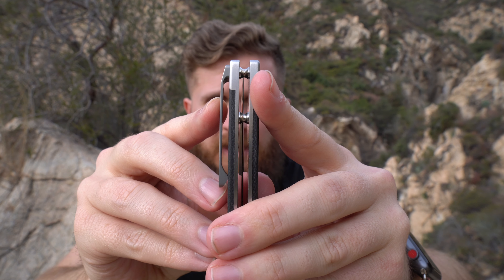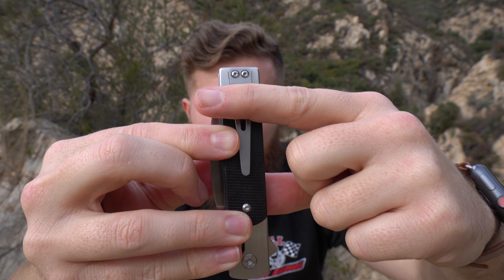Ergonomically, this knife is phenomenal. The handle shape is about as neutral as it can possibly get, which means any way I hold this knife, any orientation at all, it's very comfortable. The clip isn't hotspotty, and there's nothing poking or prodding me anywhere. It feels a little blocky in hand — you can tell it's very rectangular — but it still indexes really well. The jimping right up at the top is a great spot for my thumb in a saber grip. Ergos are a total win.